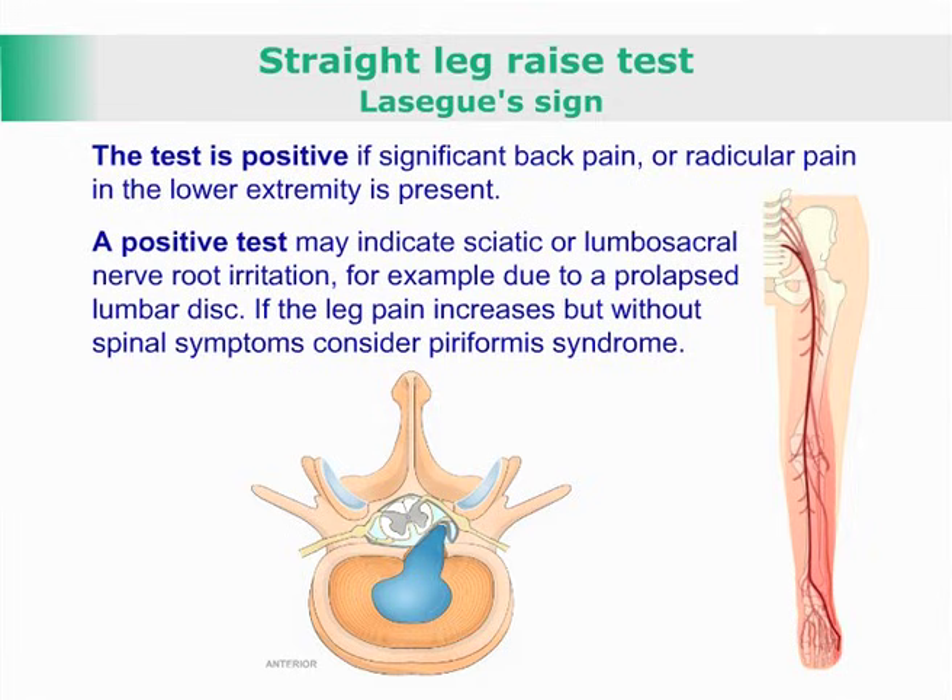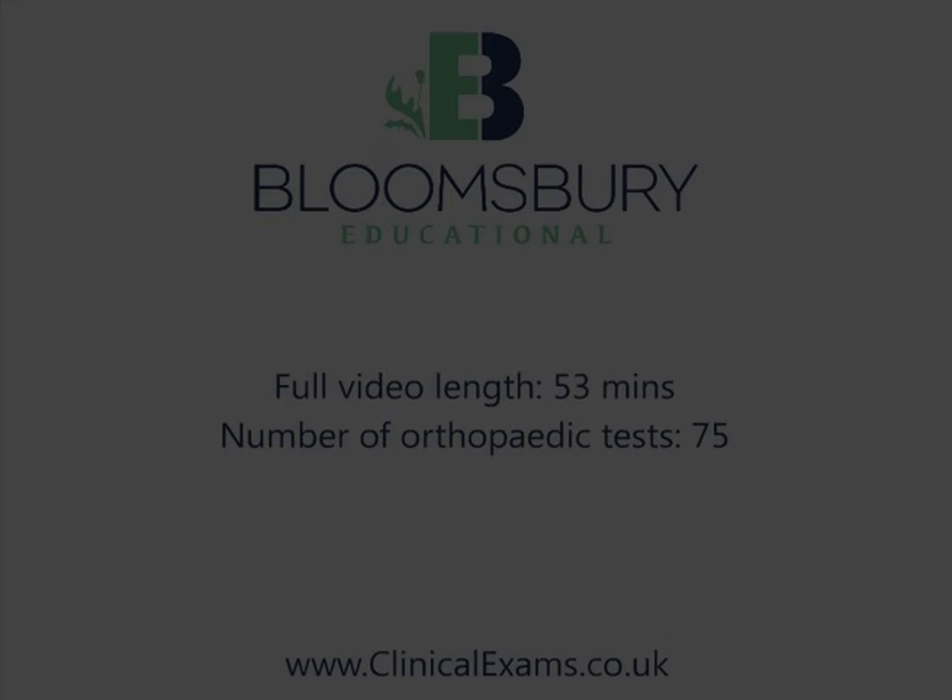If the leg pain increases but without spinal symptoms, consider piriformis syndrome.